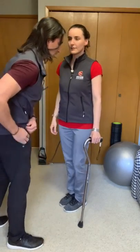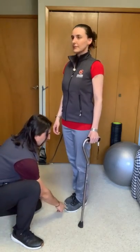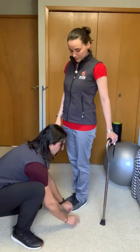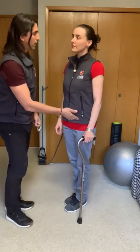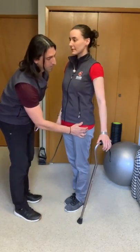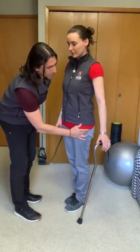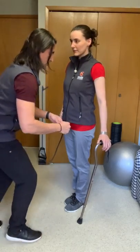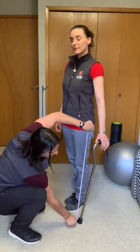So what we want is to measure from the tip of the toes, six inches out — right there. Let's place the cane right there. And then we're going to find the greater trochanter — a prominent bone here at the hip level. From that prominent bone, we're going to measure all the way down to where the cane is. That's 33 inches.